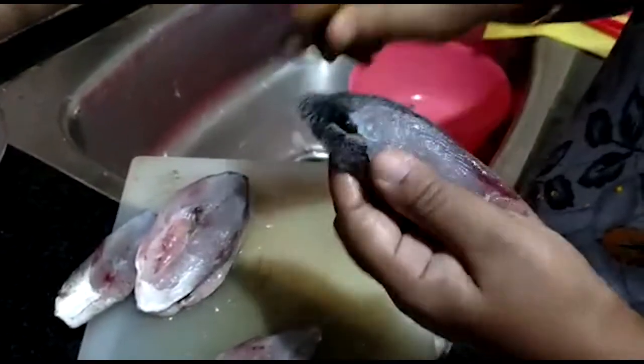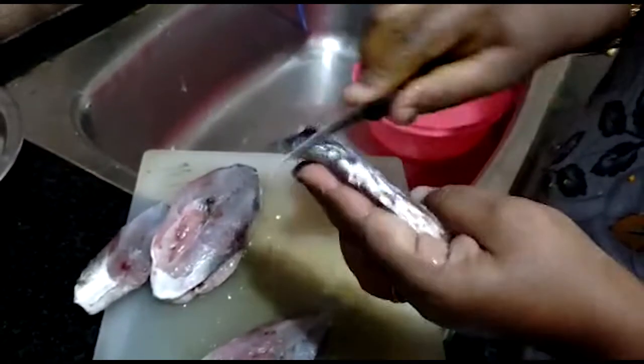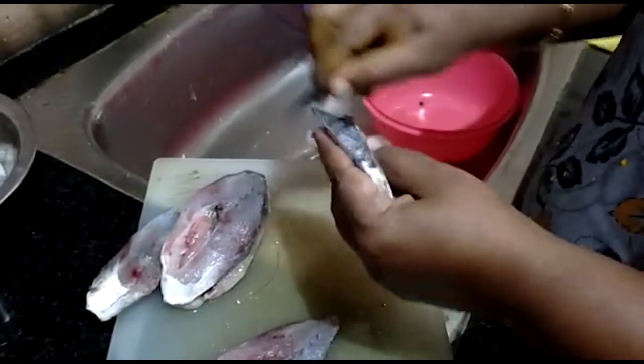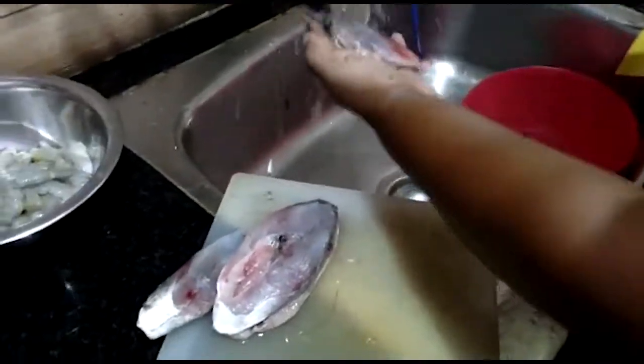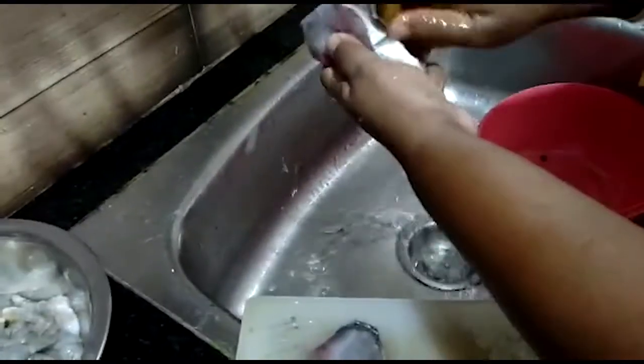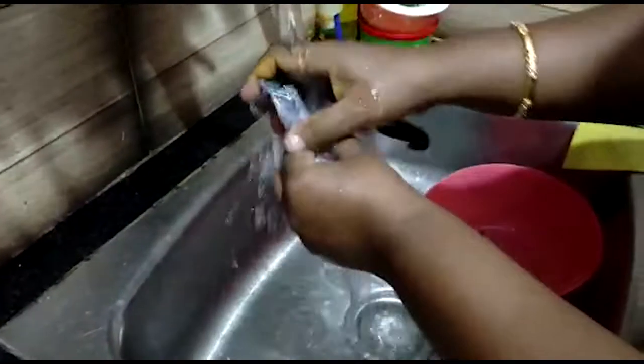I will clean the meat in the middle. It is very easy to clean the meat. It is very fast. And this meat is very easy.